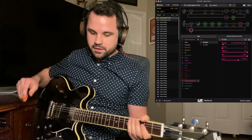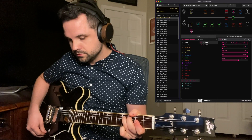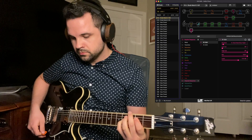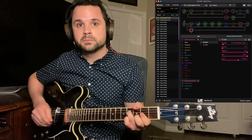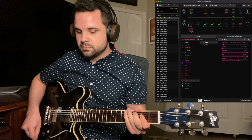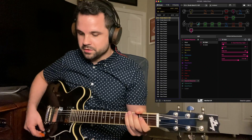The last snapshot is the ambient. And of course, I'm just swelling in here with the expression pedal.